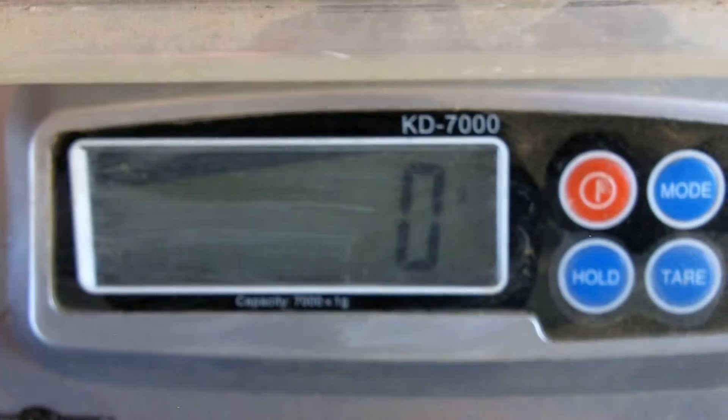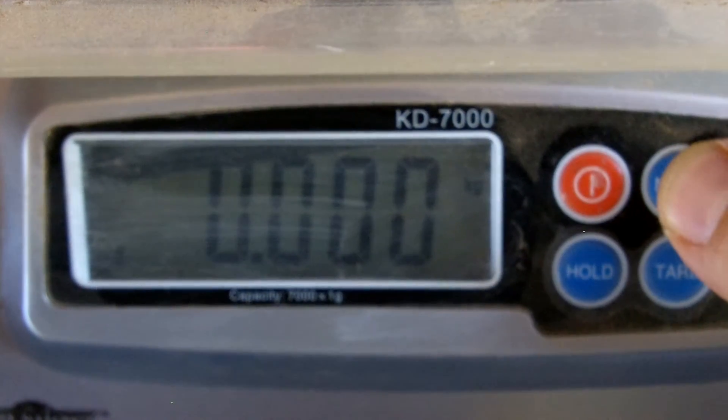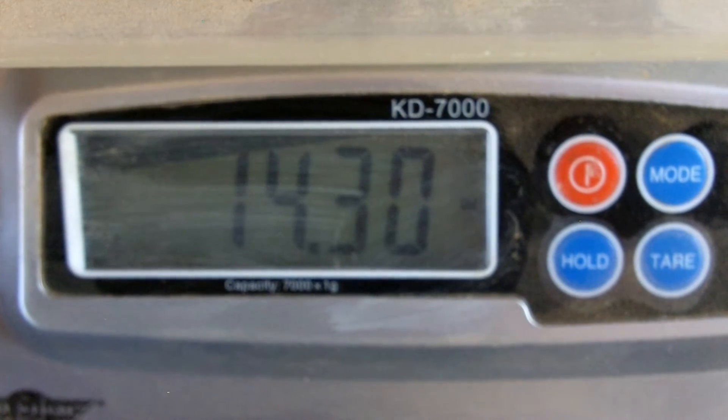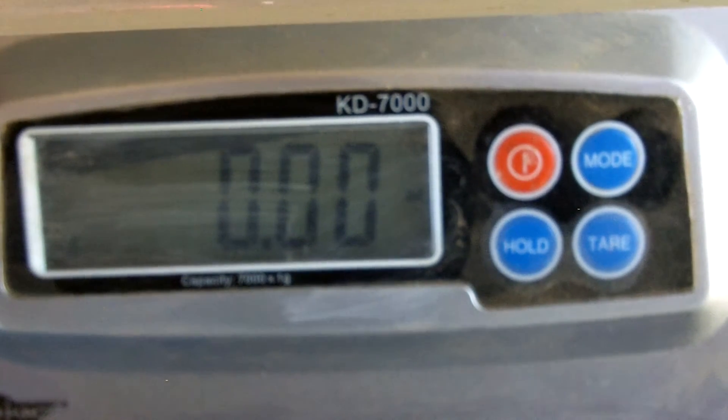407 grams — 14.3 ounces. One of my favorite hammer stones: 6.05 ounces.